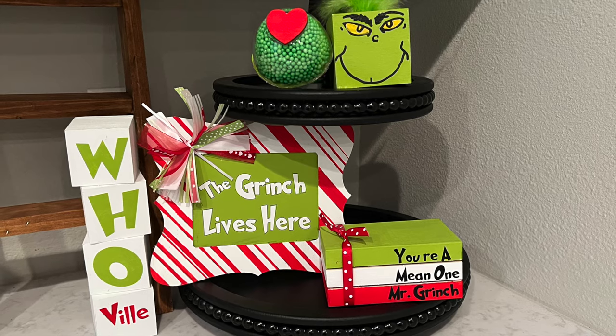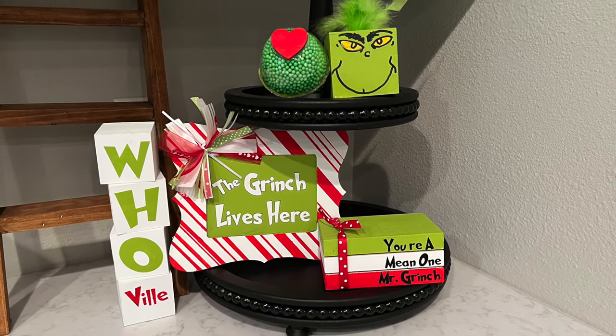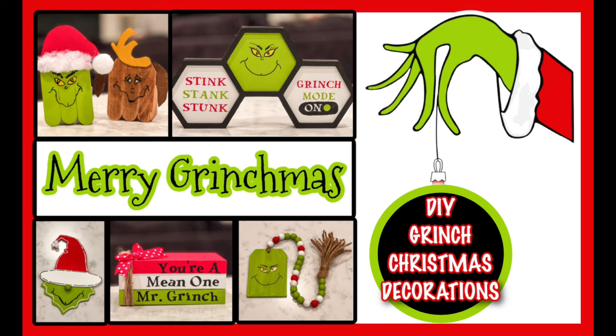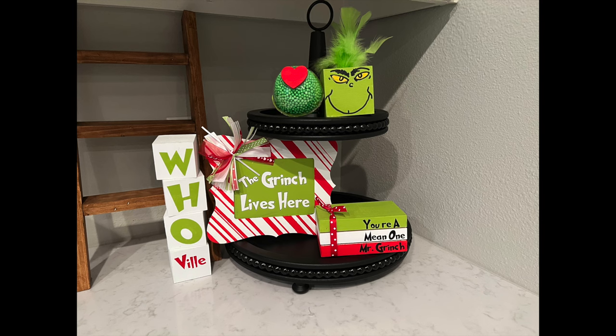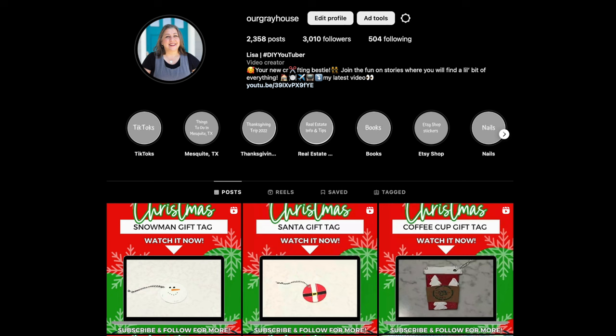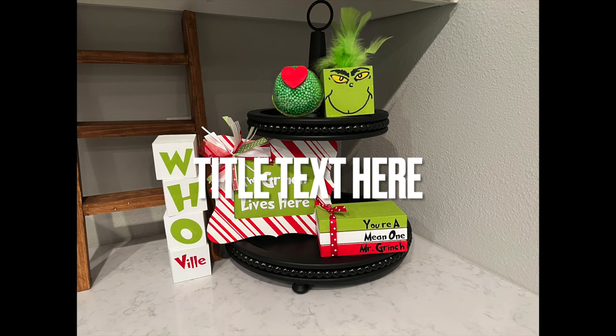That's what I have for y'all today — I hope you enjoyed it. I think they all turned out super cute and will go perfectly with the decor pieces I made last year. Don't forget the links are below for Sarah and Monica's channels as well as the playlist. I also have a crafting group on Facebook called Crafty DIYs on a Budget linked below, and you can follow me on YouTube, Instagram, or TikTok — my handle is Our Gray House.